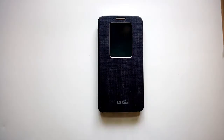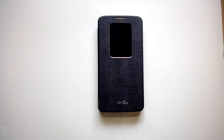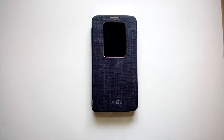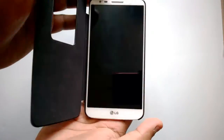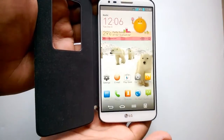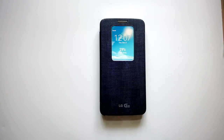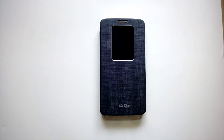Overall the LG G2 is a pretty solid phone with almost all the features you'd want on a smartphone — top-notch hardware, a good camera, good performance, and solid battery life. It comes in 16 GB and 32 GB variants: the 32 GB is priced around 43K and the 16 GB around 39K in India. Compared to the Samsung Galaxy Note 3, the LG G2 is approximately 3K lower in price. Although it has a 5.2 inch screen compared to the 5.7 inch on the Note 3, it's still a very solid performer. If you have any questions, drop a comment below and subscribe to our YouTube channel for the latest updates.